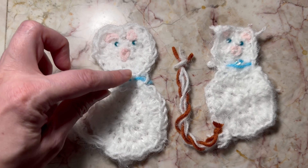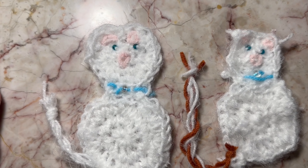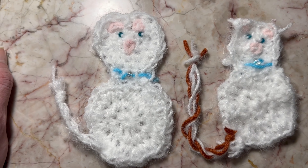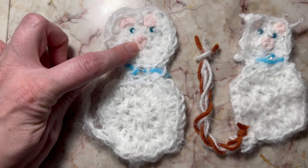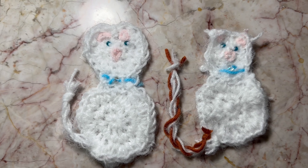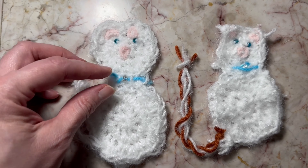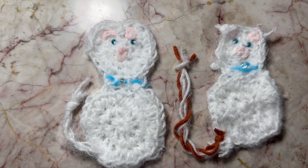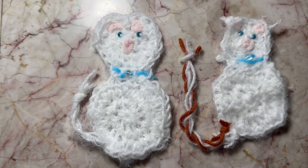I attached the head to the body, made a tail, and embroidered the head using a triangle shape for the ears and the nose. That's how we made this adorable cute bookmarker. I whip stitched a nice collar here and used a bead on the collar. I would suggest using a yarn that's kind of fuzzy, maybe like an alpaca yarn.